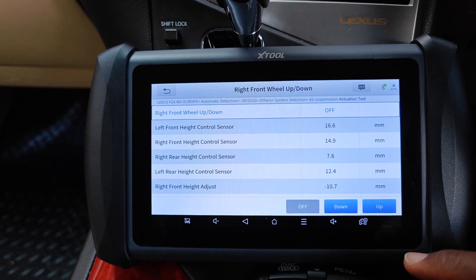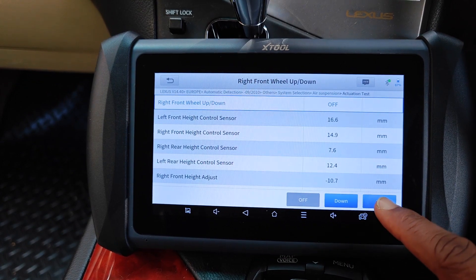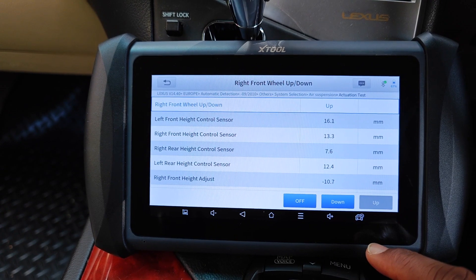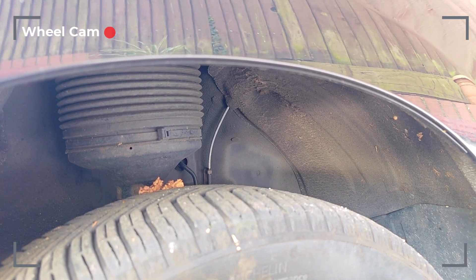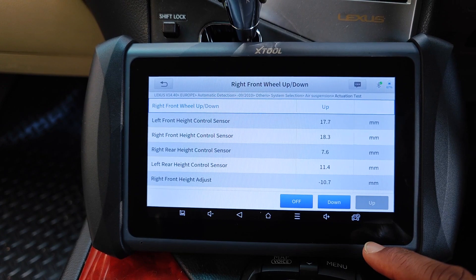Keep your eyes focused on the right front wheel. We can see that at the moment it is at 14.9 millimeters. I'll press up and it goes up to 18.3 millimeters.